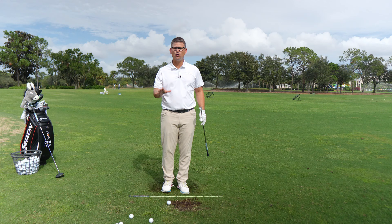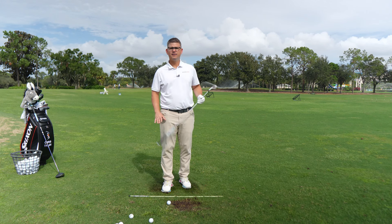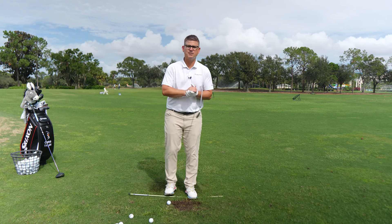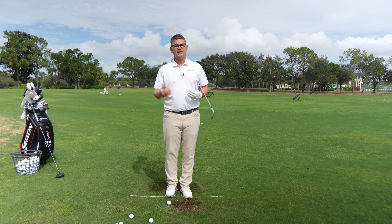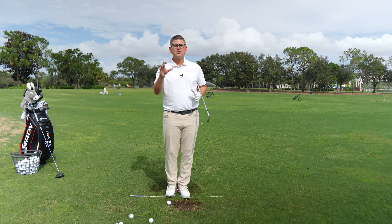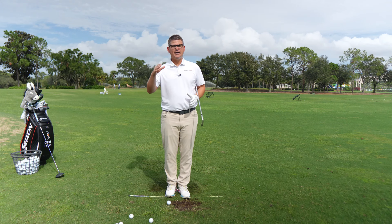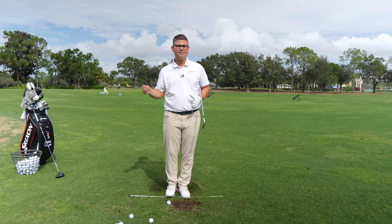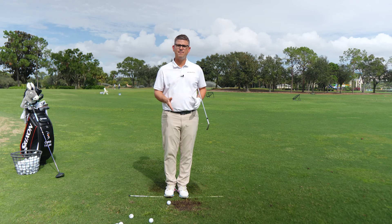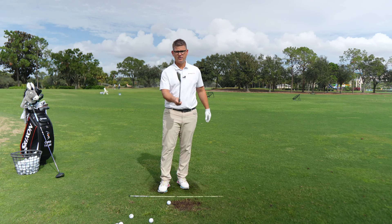You'll have a giant toolbox of shots that makes your practice sessions a whole lot more fun — and that's the name of the game. I know you have a lot of choices when it comes to golf instruction, so do me a favor: come over to the website, let us look at your golf swing, and help you figure out what your plan really needs to look like. It costs you less than a dozen Pro V1s to get started. You can get two lessons per month at that same price, with options for unlimited access as well. Our members love it — now is the time to get started. See you in the next video.